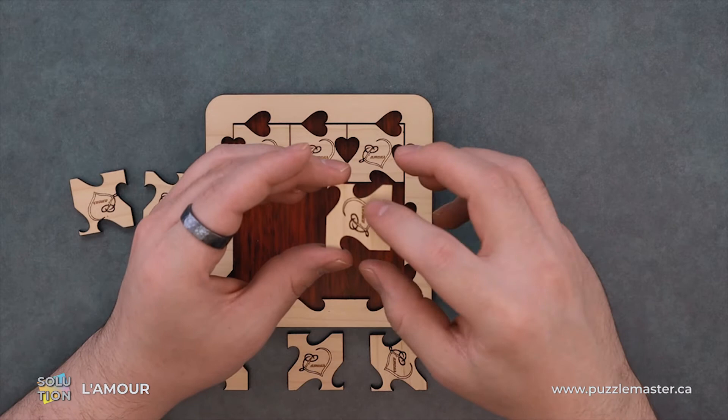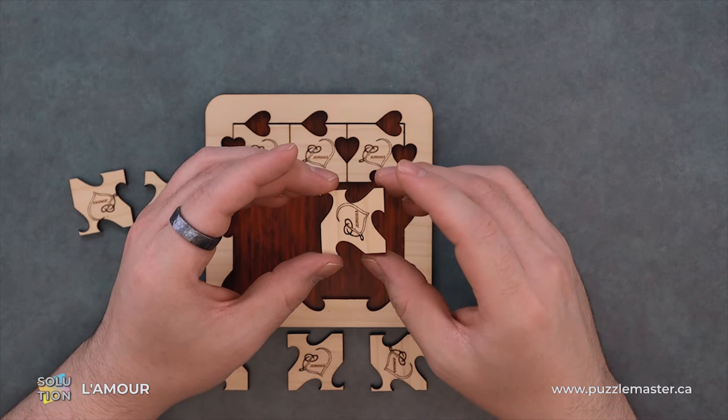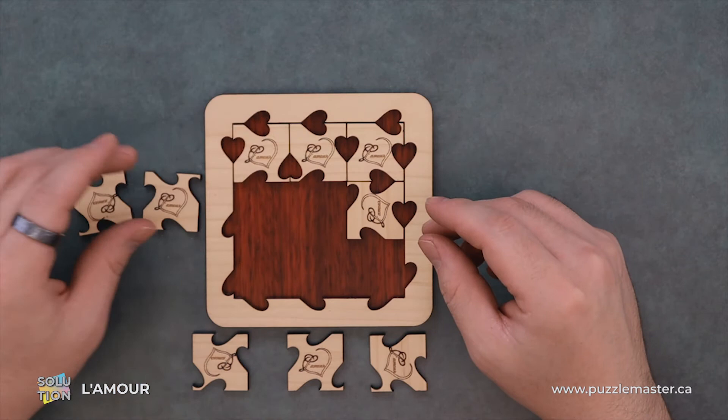You can use this text to kind of tell the orientation of some of these pieces too. Use everything you can to your advantage.